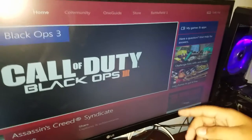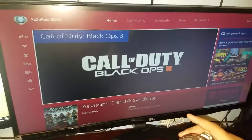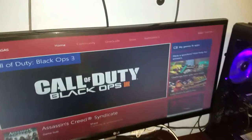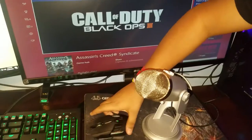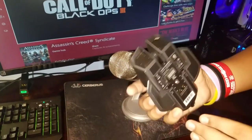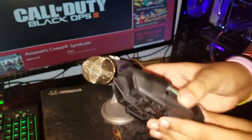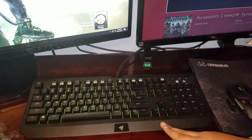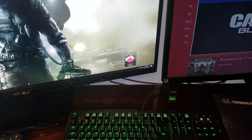Over here we got my LG monitor — I'm not too sure of the exact size. And here I've got my Blue Yeti microphone, which I'll be using for commentary and also live streams. Right here we have a Razer mouse that kind of looks like a Batmobile — it looks really nice and I really enjoy it. And here we got our Razer keyboard 2016 edition.